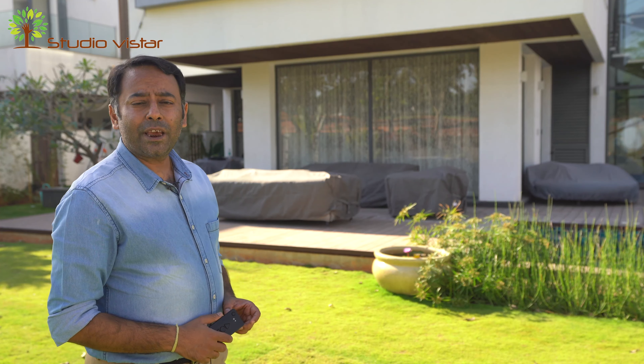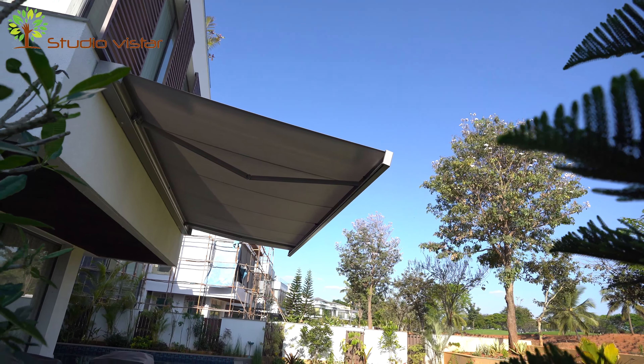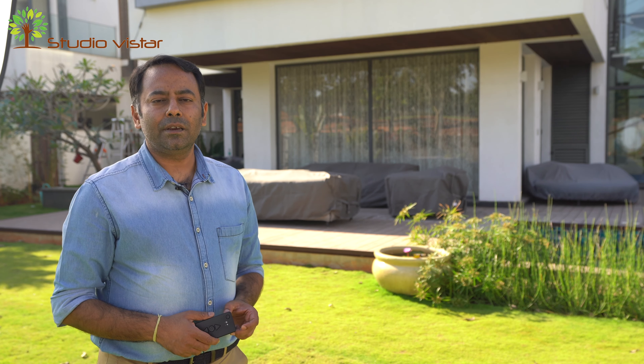The sleek cassette system encases the entire awning mechanism within it, ensuring that you do not see any contraptions or arms which make it look bad. The best part is you can go really wide — 7 meters wide as a single unit and 4 meters projection. The best in the industry.